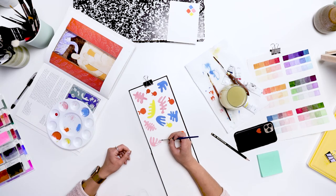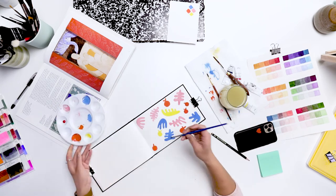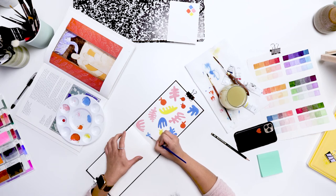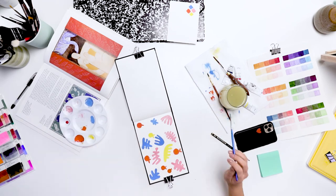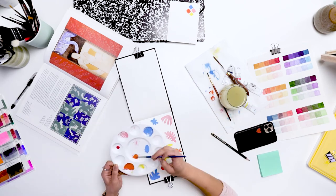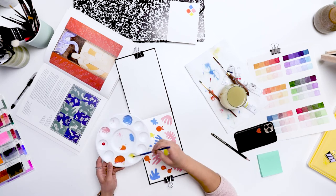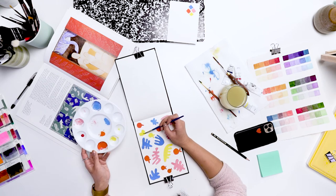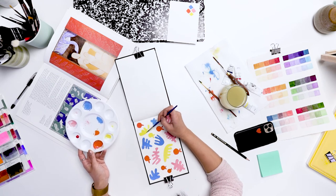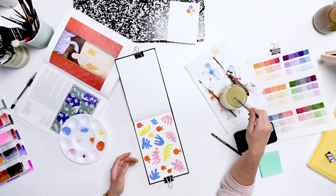One critique Matisse got — and still gets today — is that a kid could have done it. His artwork is deceptively simple. He understood color theory so well that when you looked at a piece it was very balanced and harmonious. That's something kids couldn't really do, but it is fun and playful, and that's what he wanted his artwork to look like.